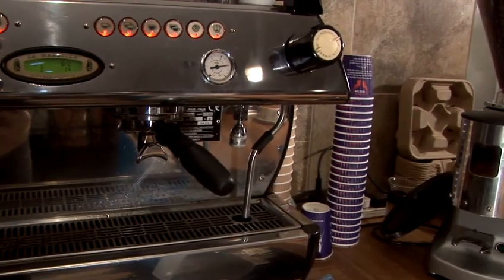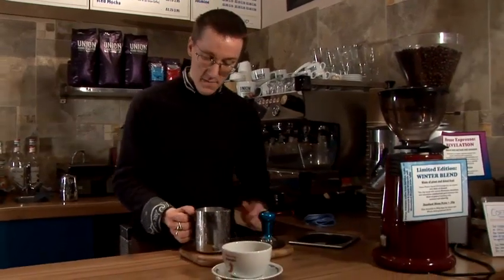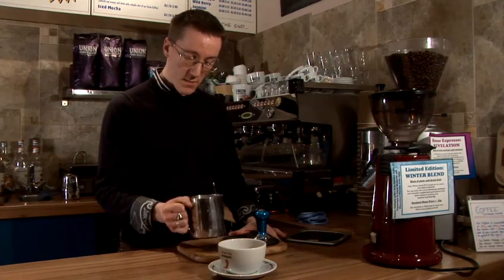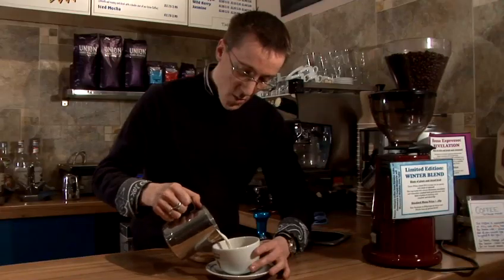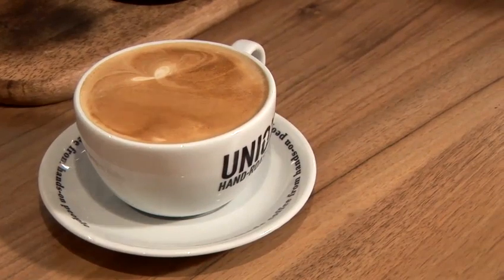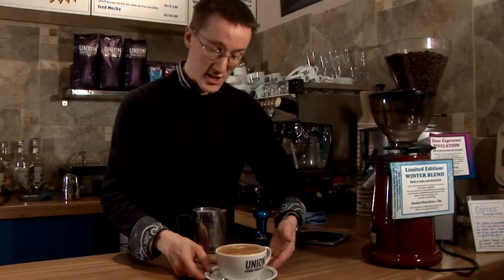We then take our espresso that we've poured out into the mug and we're just going to polish our milk. By that it means giving it just a couple of taps, which gets rid of any large bubbles that are in there, and then giving it a little spin. We're going to take it all the way to the top. And there we have a very simple, very easy and delicious latte.